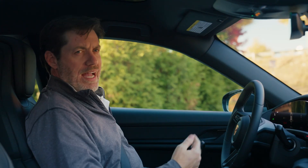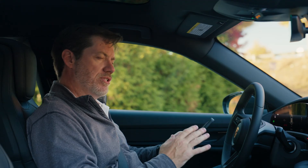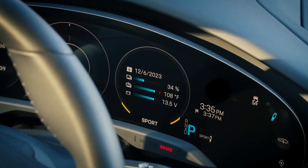Now that we're at the charging station we're going to go ahead and initiate the charging session, and it's best practice to do it here in the car. Before you get started, you want to take a look at your battery temperature in the vehicle. Temperature is very important — if it's a little too low, your charging session may take longer. Our temperature looks pretty good for DC fast charging.